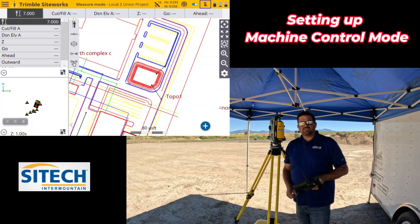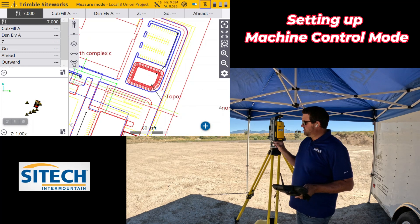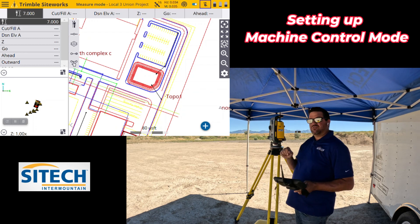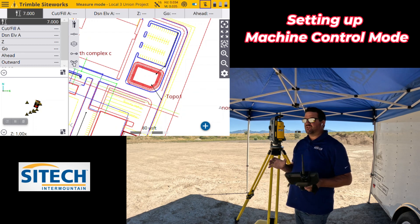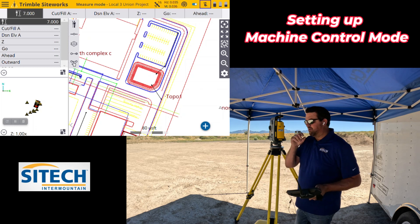Welcome back to SiteTech Intermountain SPS 930 Total Station Setup Training. Now that we've set our total station up — whether we've backsighted in with the resection, gone out with the pole and done the setup, or set over — we need to set this total station into machine control mode.